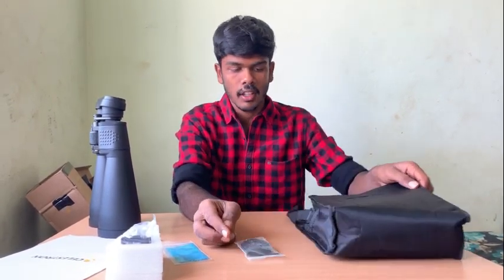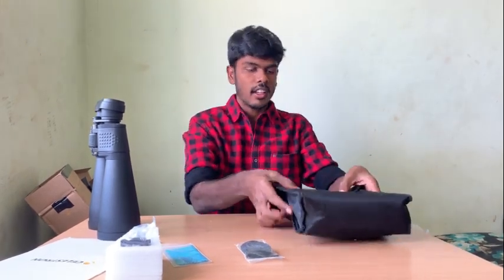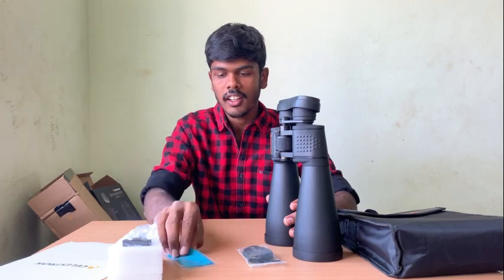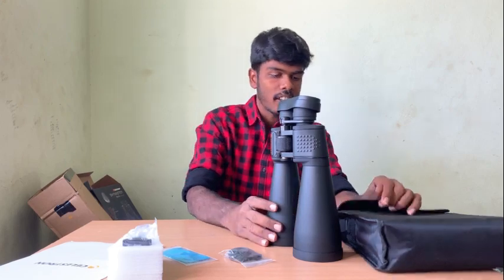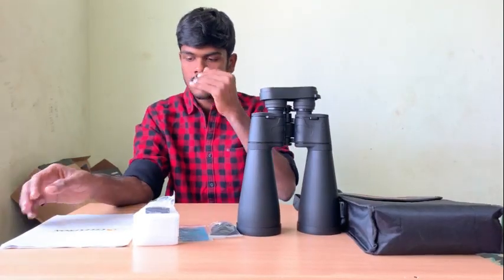This is our cleaning cloth. Then we have a strap. To summarize the contents: we have a manual, a stand, a cleaning cloth, a strap, the binocular itself, and a bag.